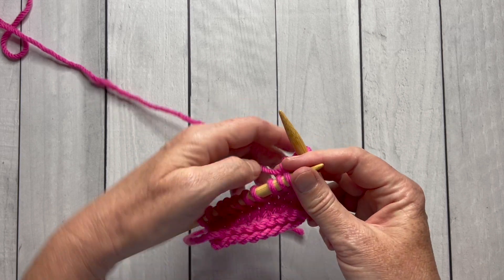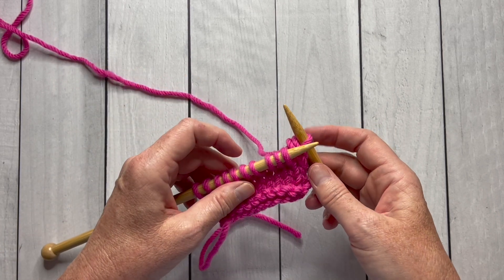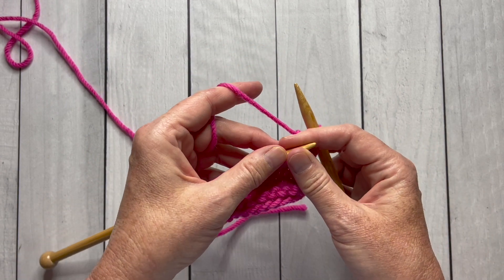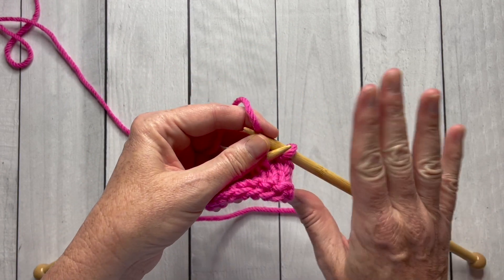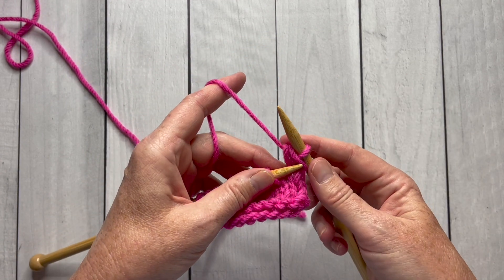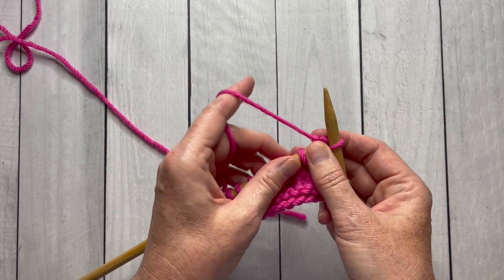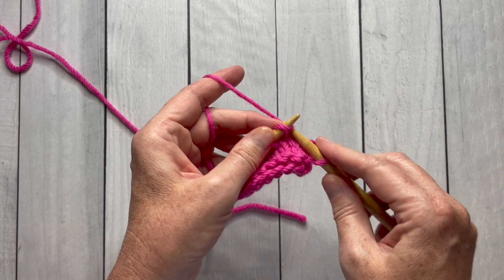We'll start by making sure our hands are set up properly. We're going to have the yarn woven through our left hand, and then the right hand index finger is going to control the stitch that's on the right needle, and my middle finger will control the stitch on the left.